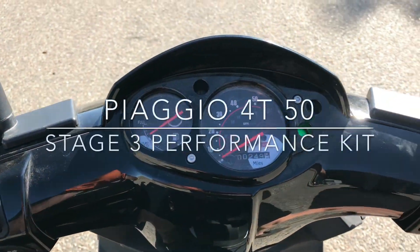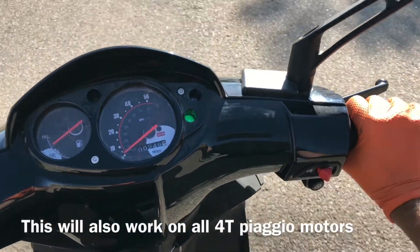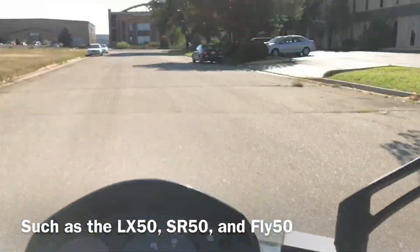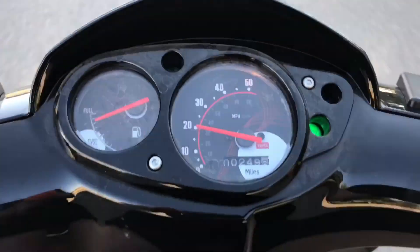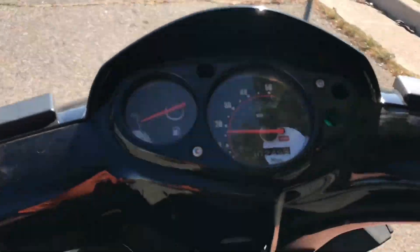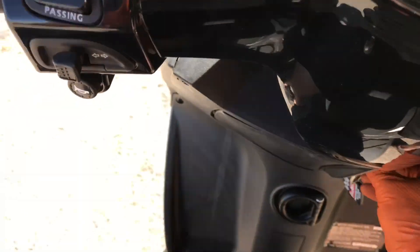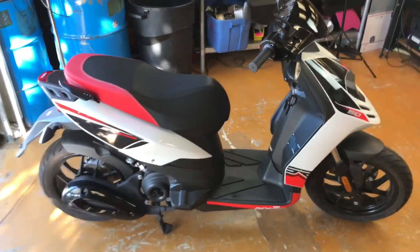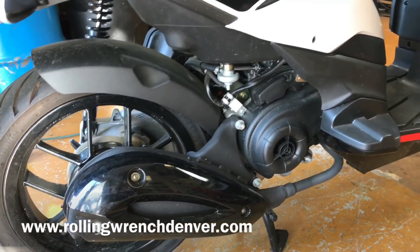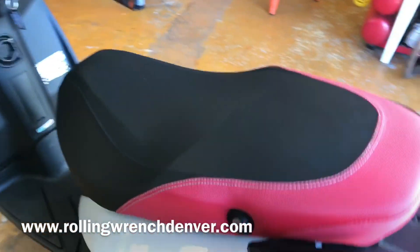All right, so this is zero to wherever I get to the end of that road. There it is, full throttle. 25 miles an hour in that short little distance. Now that you know how slow this sweet-looking Aprilia SR50 is — which is very depressing since it used to go 50 miles an hour. They used to have a two-stroke fuel-injected 50cc that'd go 50, but because of EPA reasons in the United States, we get this guy.